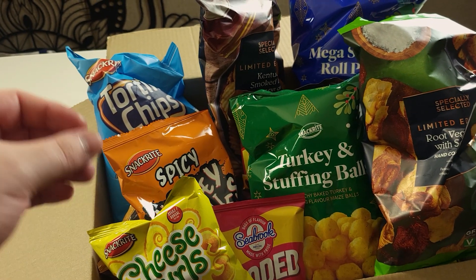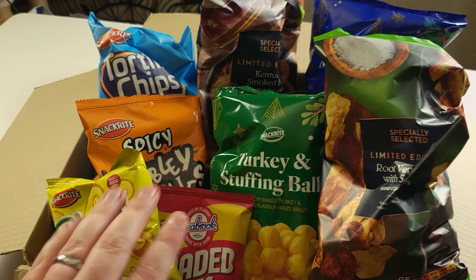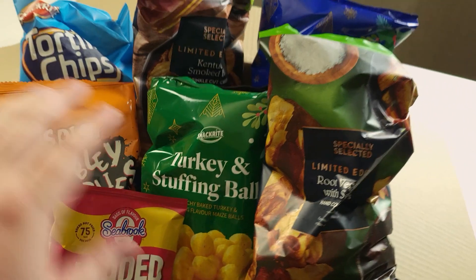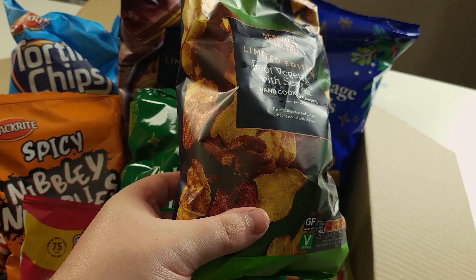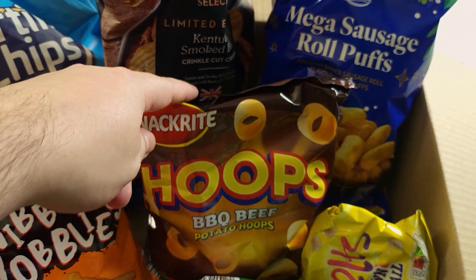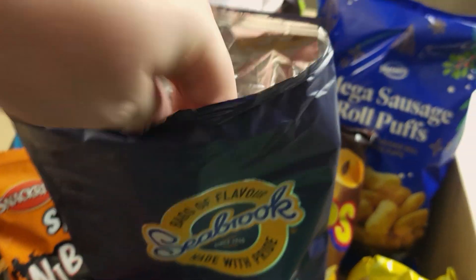The main thing I'm looking at here is the variety of different shapes, sizes, colors, and textures. I got all of these from Aldi so they're all own brand. We've got some cheese curls here which should be interesting — not all of them are potato chips. We've got some root vegetables with sea salt, all different colors, and then different textures and shapes as well: some hoops, some crinkly ones, and some lattice cheese and onion crisps with a crosshatch texture.